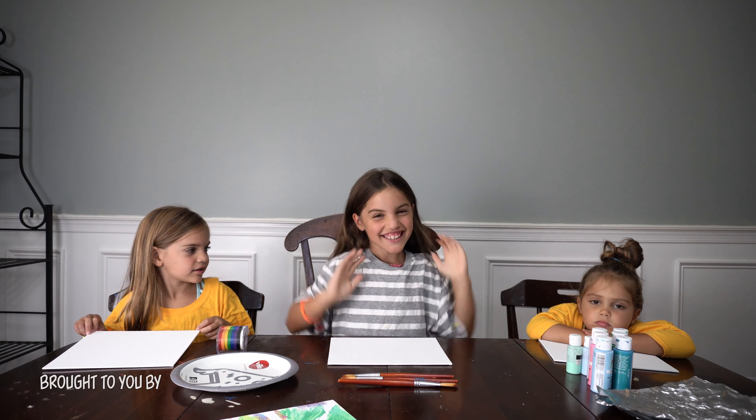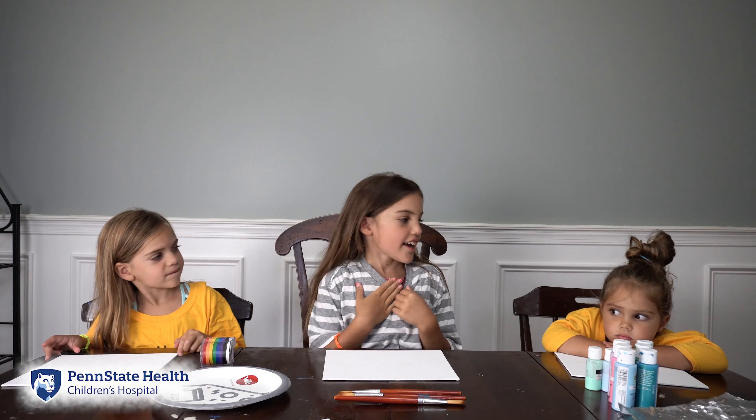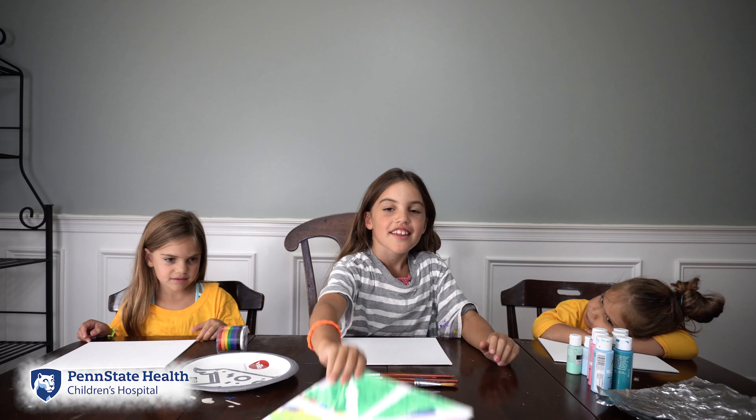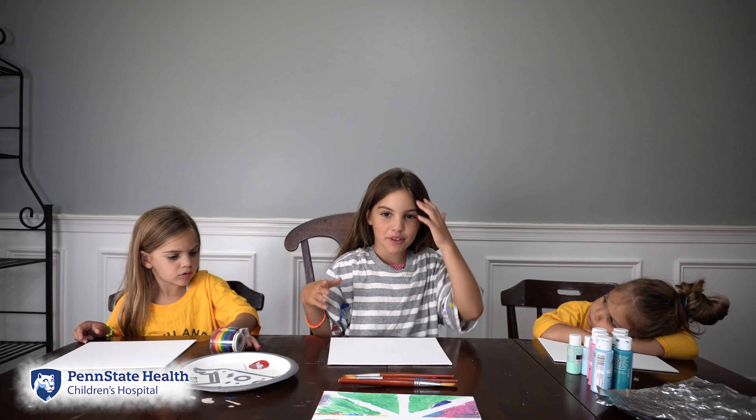Hey friends, welcome back to Tiny Town Adventures. I'm Kira. Joining us will be Alana and Selina. Today we will be doing a painting. Here are the supplies we will need.